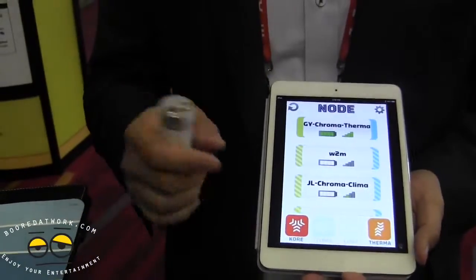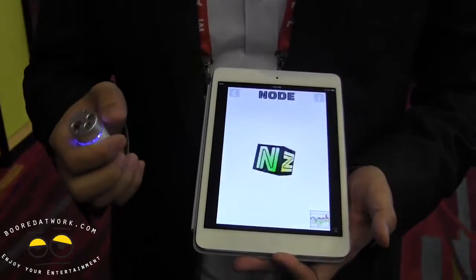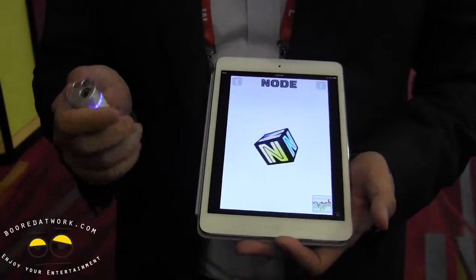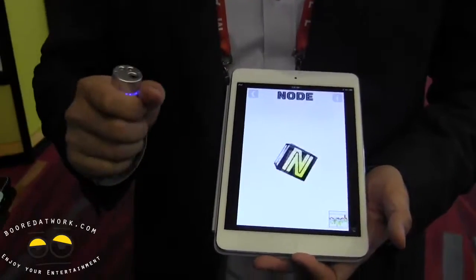So one of the things — it has a motion sensor in the base and you can do things like use it for sports medicine or fitness. This just gives you a demonstration of our motion capability.